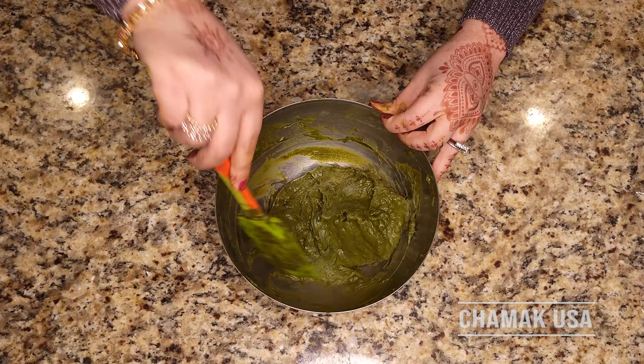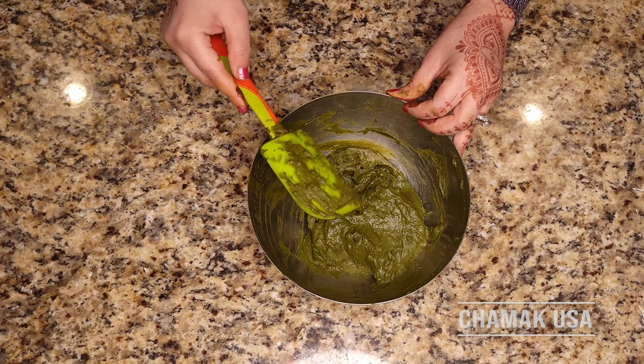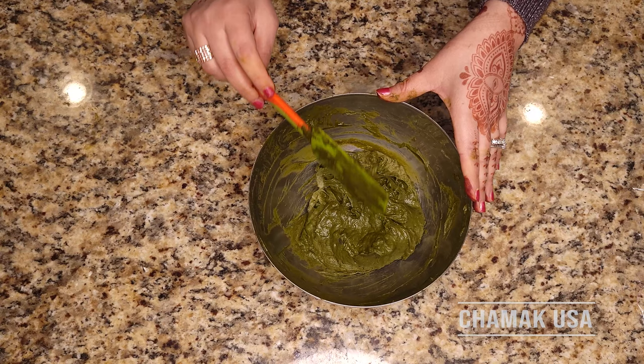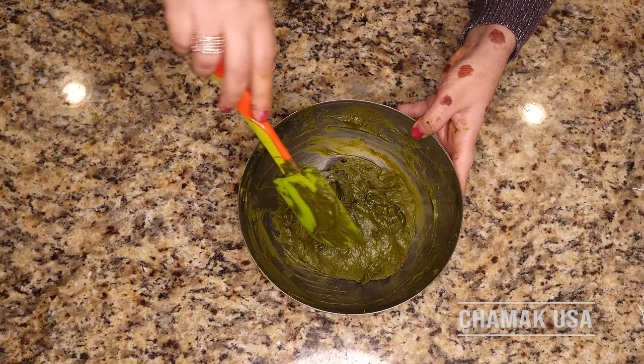After mixing, take your time — it should look like thick mashed potato. Do not worry about the lumps because after 10 to 12 hours, that's when the dye releases. I'm going to put it in the oven for 10 hours, check it, and then maybe put it for two more hours. Make sure you do not turn on the oven — we want to keep it in a warm, dry place. If it's cold, the oven off works well.